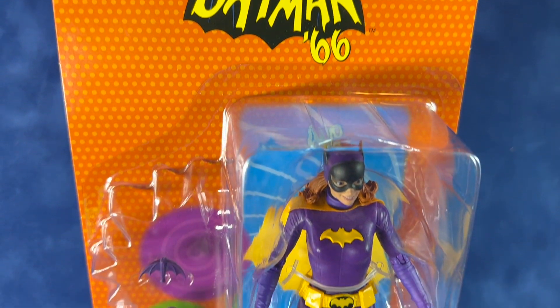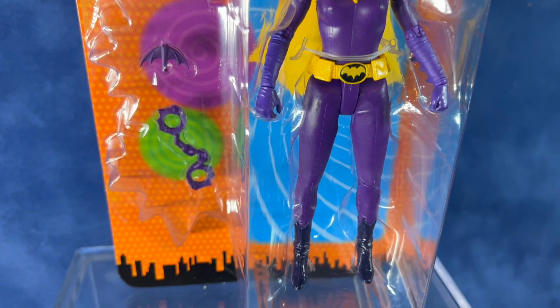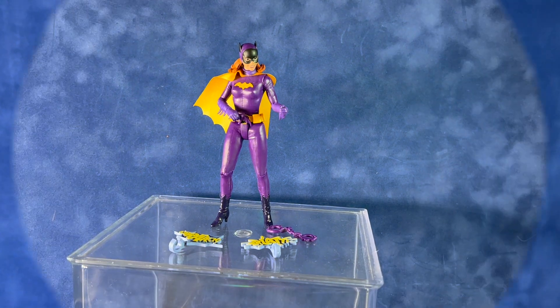Here's a quick look at the packaging. This does have the window packaging, and it comes with the handcuffs and the batarang accessories.